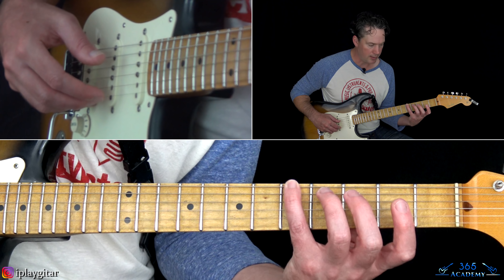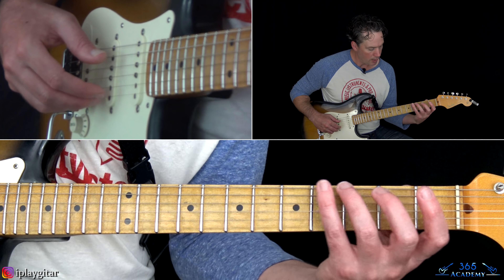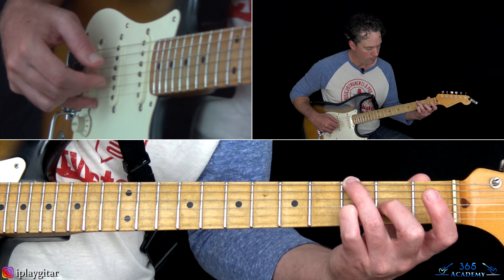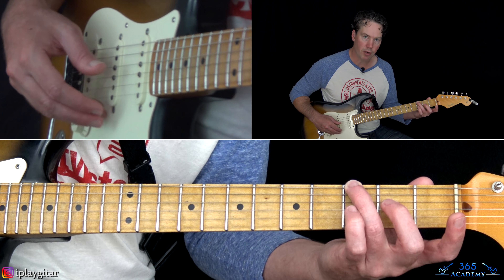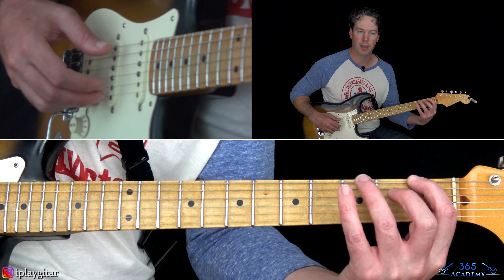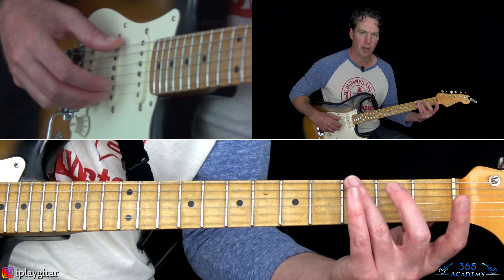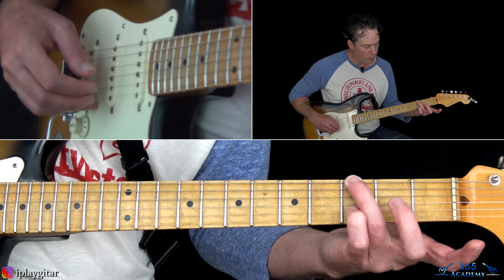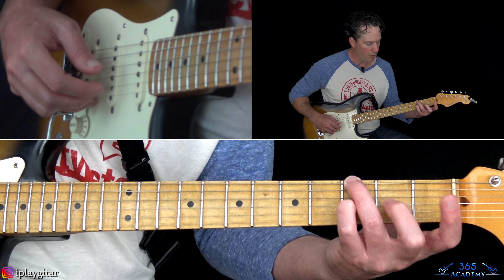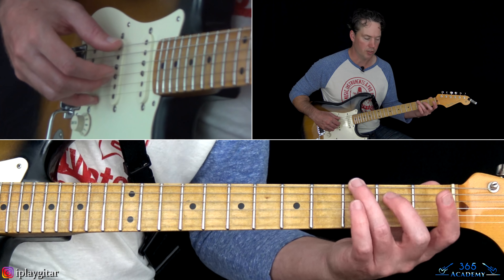Then you continue that melody on the G string. You pick the thumb on the low string and then alternate the notes on the G string between your index and middle fingers. That's with the first bass note. Then I play the same four-note melody on the G string while I'm playing this bass note at the third fret on the low E. I have to change my fingerings around for that — I want to hold the bass note as long as possible. I use the ring finger there, then play with the pinky and middle fingers on the G string.